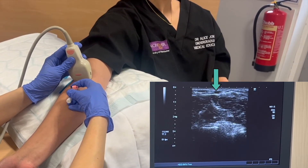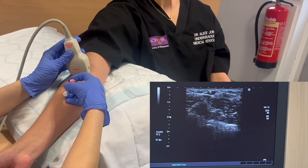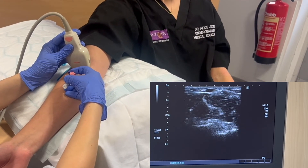By advancing the scanner probe further up the arm until the cannula falls out of view, we know we've reached the tip of the cannula. The cannula can then be advanced into view again.